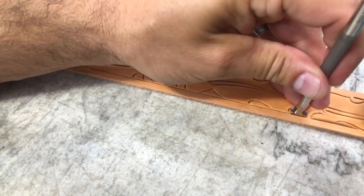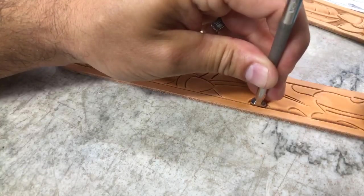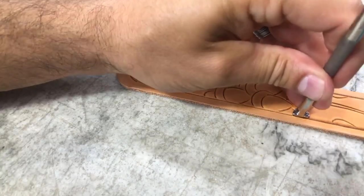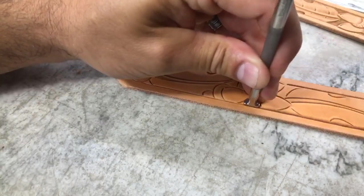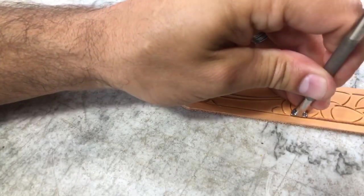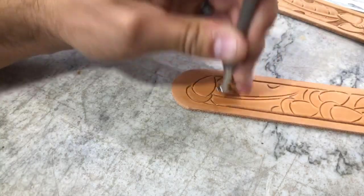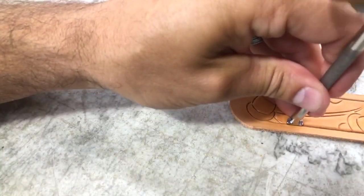The oak leaf and acorn idea in general I find is really kind of a love-it-or-hate-it type of pattern. Some people think it's awesome and love oak leaves and acorns — it reminds them of different things. Other people would rather go for just a good floral look. We typically do a lot of floral work on here.